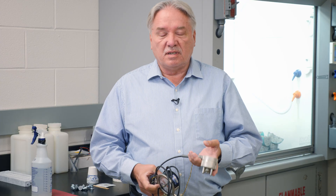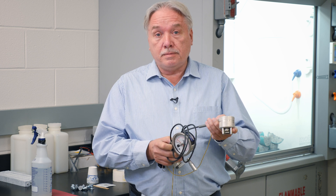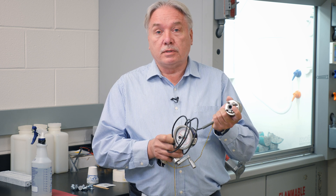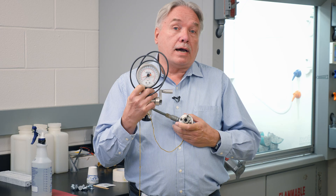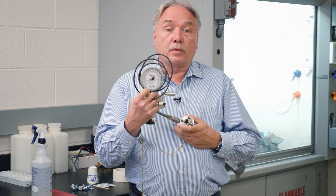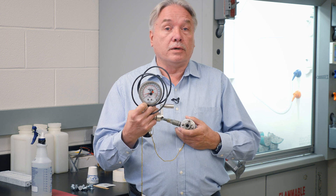This test device essentially consists of two components: the hydraulic testing head, which you use to attach to a test fixture, and a dial gauge in order to get a readout of the load that you're applying to the coating.